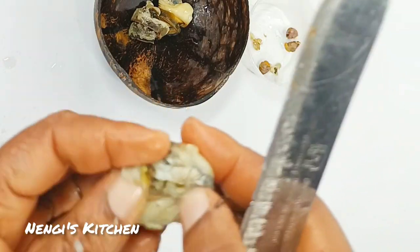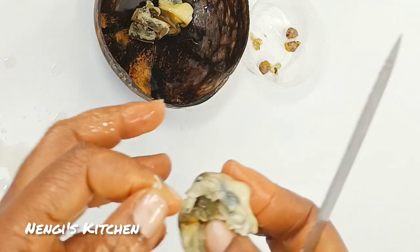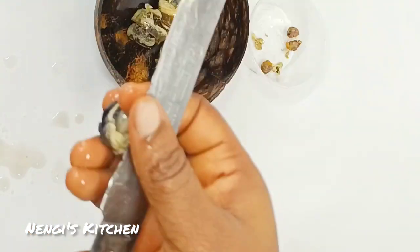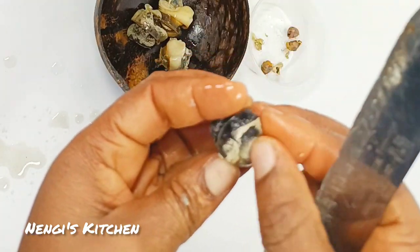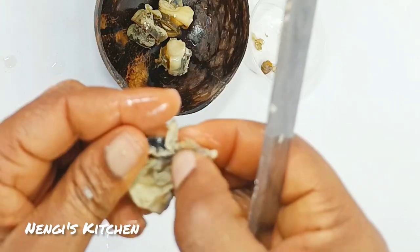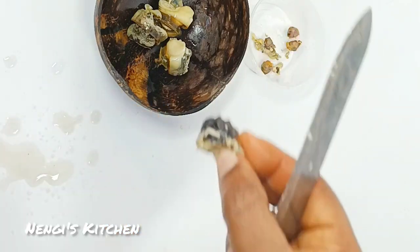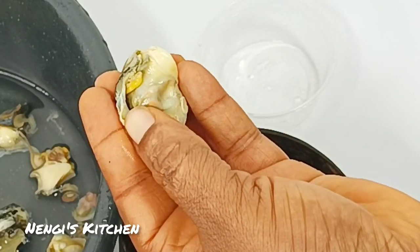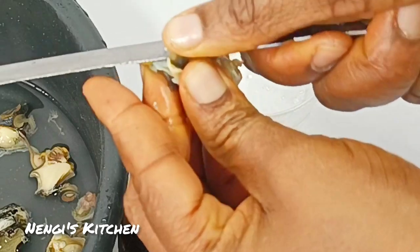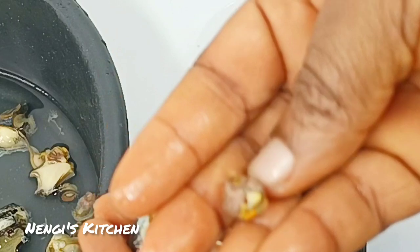So this is how to clean ngolo — how to prepare it for your soup before you use it. You don't just put it in like that. You use a knife and cut out a part. See this part? I'll cut it out with the knife, exactly as I'm cutting it now. Growing up we used to call this part the 'pool' of the ngolo, but as an adult I think it must be like the intestines. I don't know exactly what they are, but I know we do not eat them.